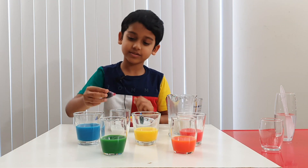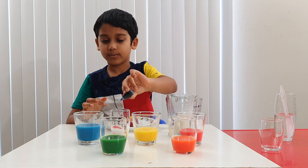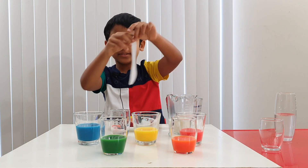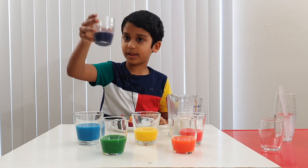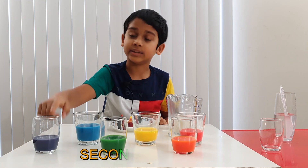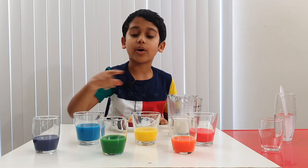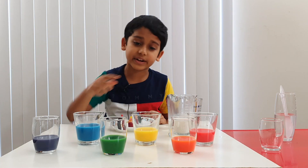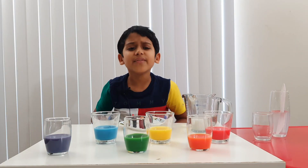Now let's mix some red — one, two, three — and blue — one, two, three. Now let's mix these colors, and you see, you get purple! Now let me tell you one thing: orange, green, and purple are called secondary colors, because these colors come from mixing the primary colors.